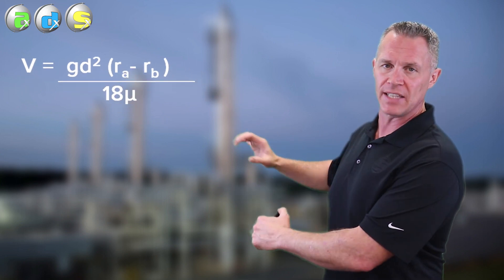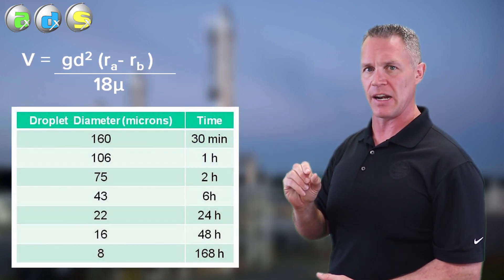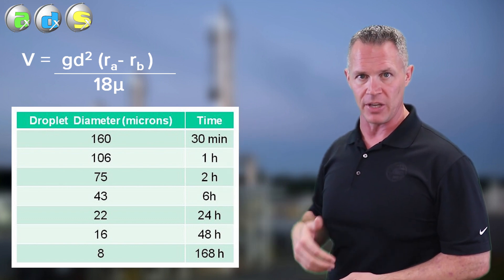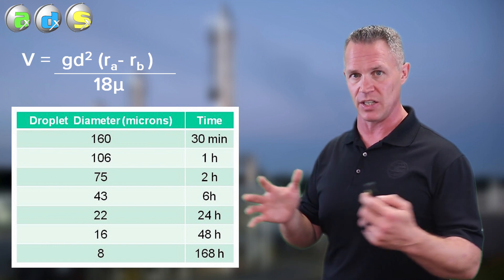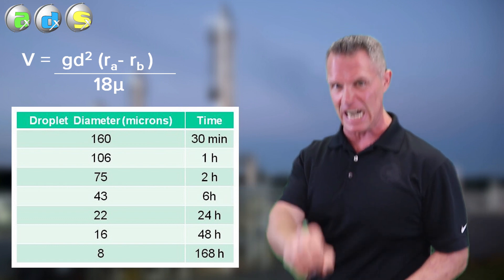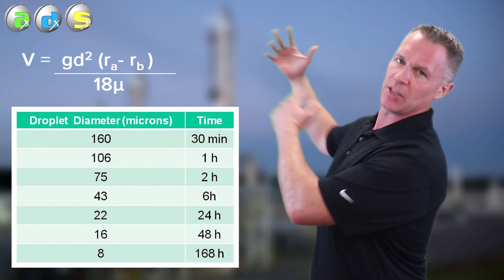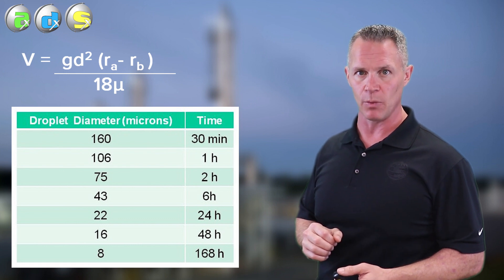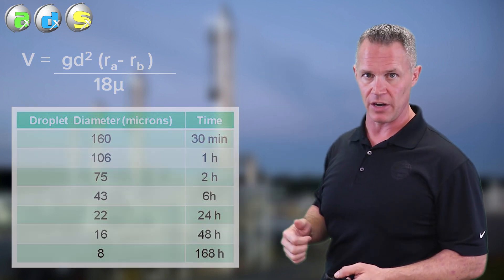One thing to note is that the smaller the droplet of entrained hydrocarbons, the longer it takes to separate out of amine. So even after 20 minutes, you're still not going to remove every tiny drop of hydrocarbon out of the amine. That's why we still normally do see hydrocarbons in our acid gas analysis, especially gases feeding sulfur plants. But bottom line is 20 minutes residence time should give you pretty good, complete hydrocarbon removal — at least enough to prevent foaming in the regenerator.